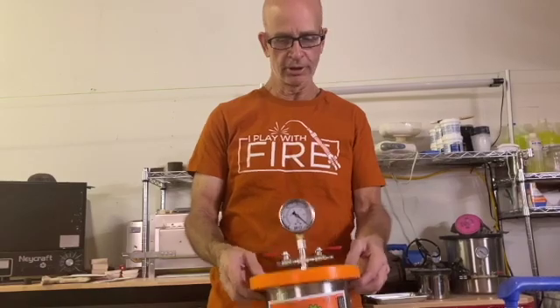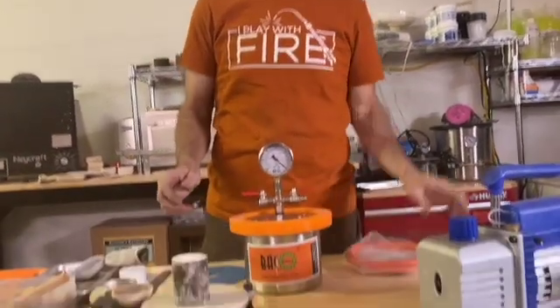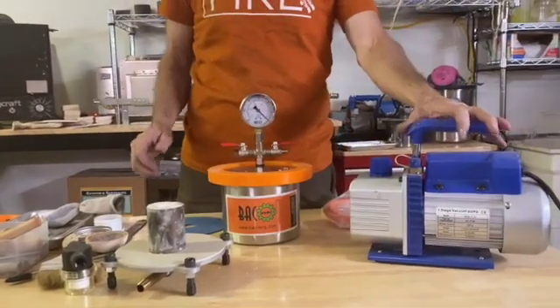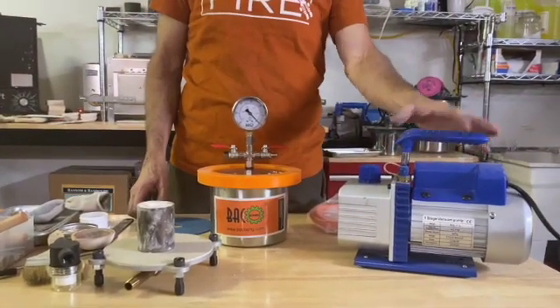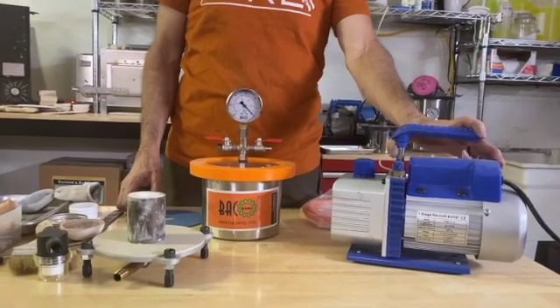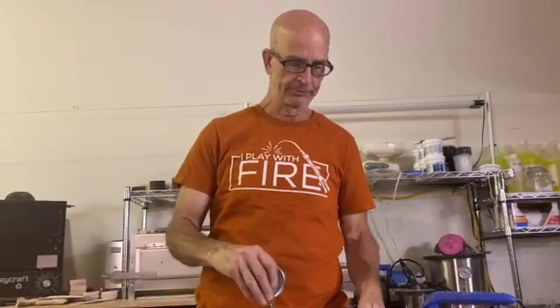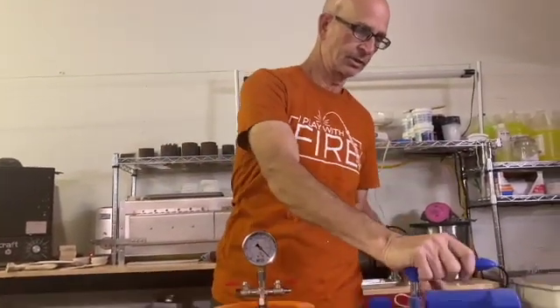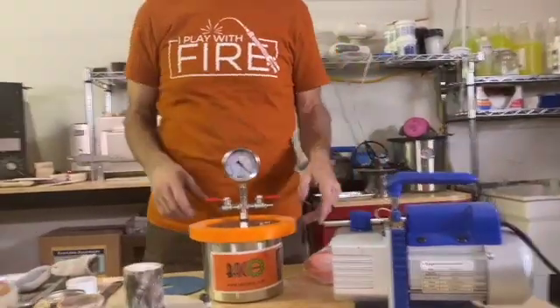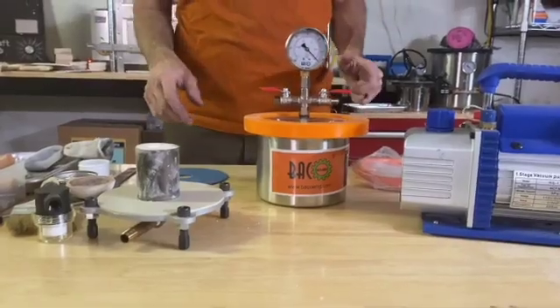So if you've got 46 dollars into this and you've got the hose, you're then going to need a vacuum pump. I looked around and you can get a similar one to this — a 3 CFM one-stage — but you don't need the two-stage when you've got such a small container. This was like 69 bucks.